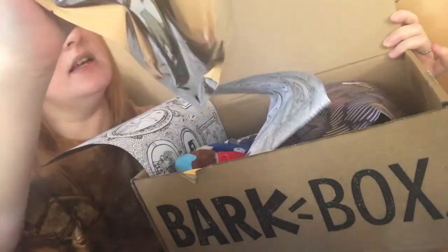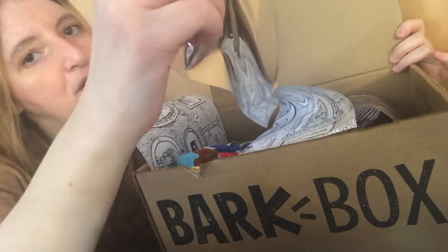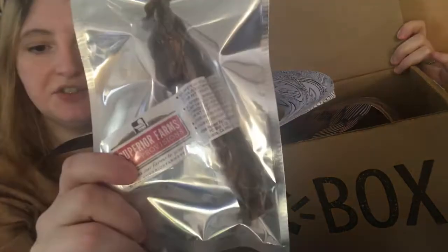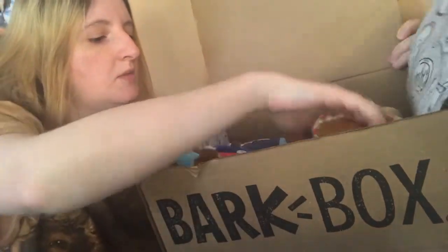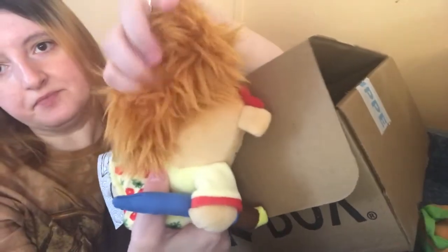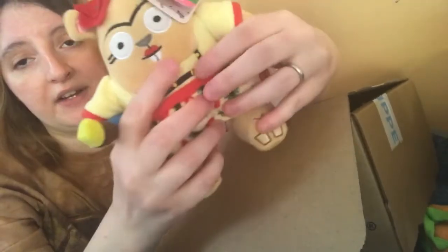The first thing I see is a chewy from Superior Farm's Pet Provisions in a foil wrapper. Then, oh my goodness, we got this furry Frida the Squirrel! She's got crackly pants, a very furry tail Titus will love, and a very loud squeaker. He's right here eyeing it already, so I'll take the tag off and give it to him.